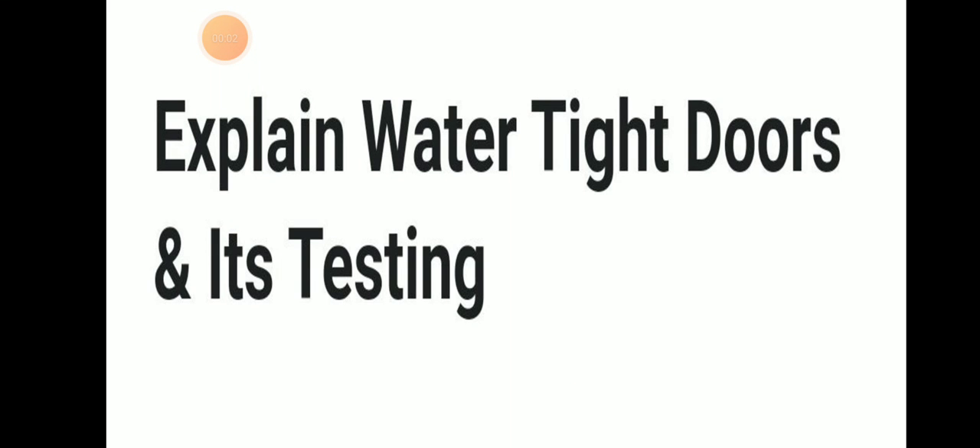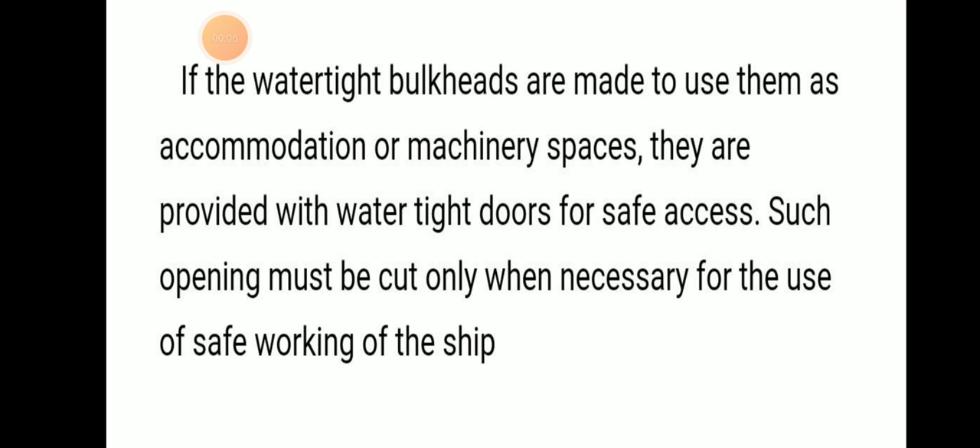Today we will be discussing watertight doors and their testing. If watertight bulkheads are made to use them as accommodation or machinery space, then they should be provided with watertight doors for safe access. Such openings must only be cut when necessary for the safe working of the ship.